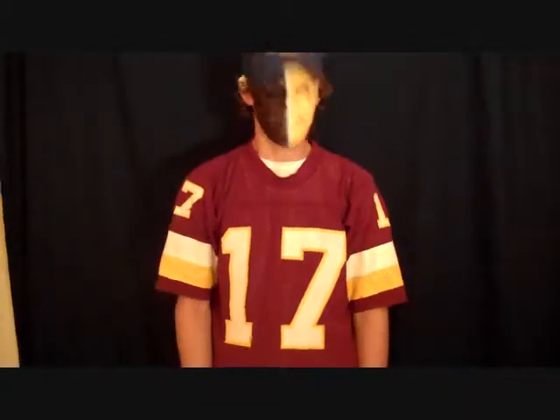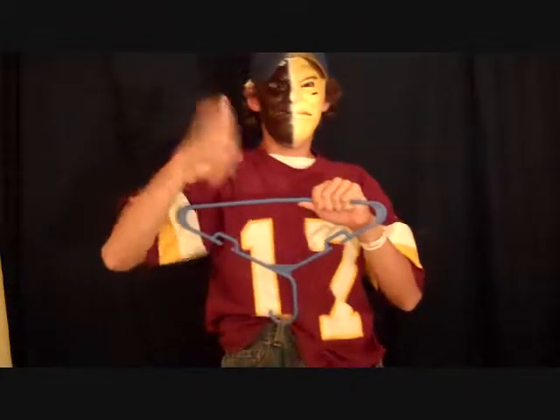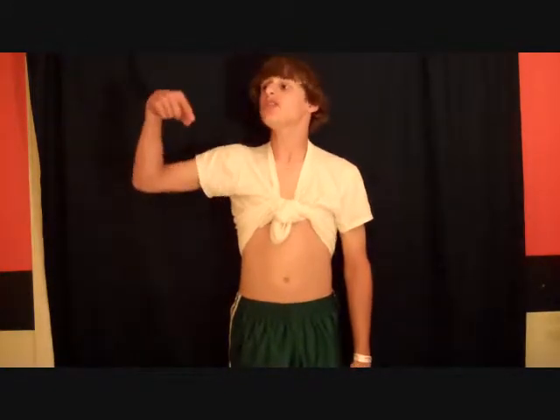Here are some of our satisfied customers. What's this? Awesome. Sweet. Satisfied. Satisfied. My pants are on the ground.